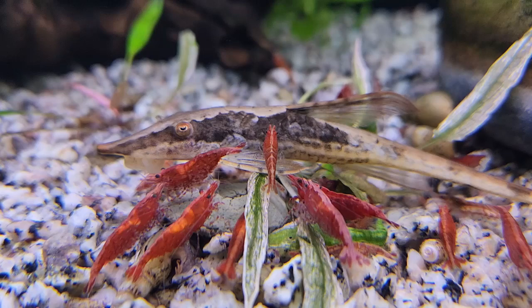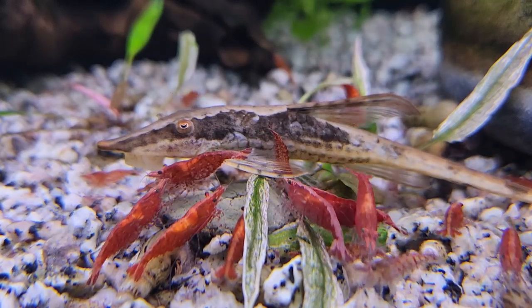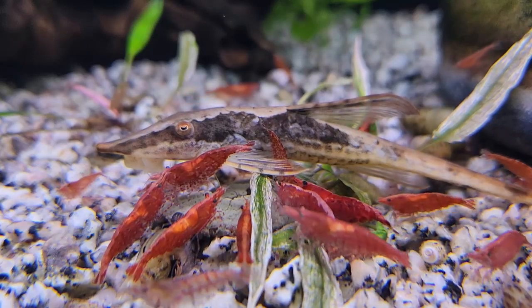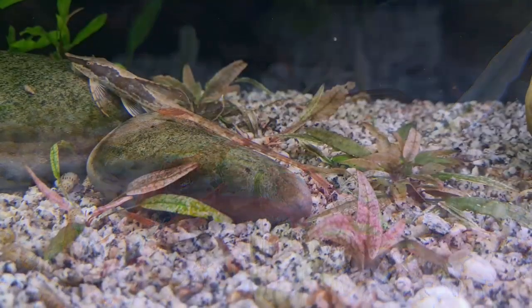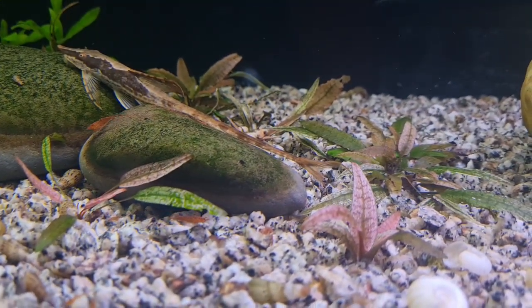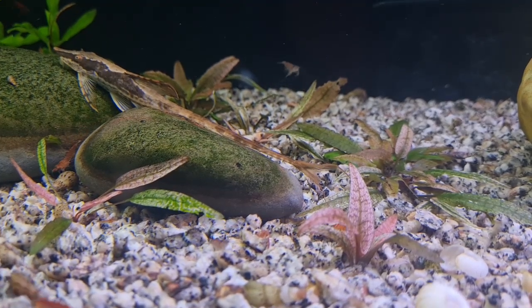They are algae and biofilm grazers. They'll chow down on the old flux, so they need a tank that has been set up for a while. They will enjoy some of your softer green algaes and diatom algaes, and they tend to graze constantly. That is why an environment where these food sources have been able to cultivate is kind of ideal.